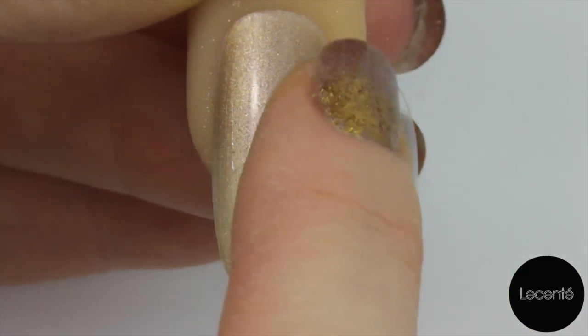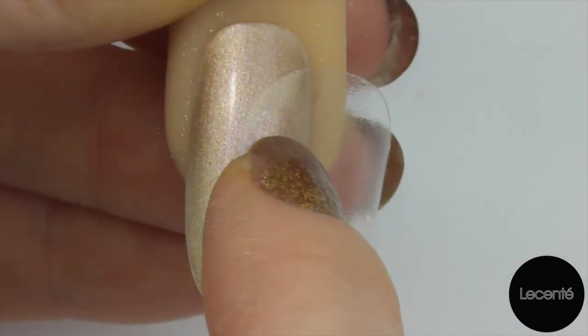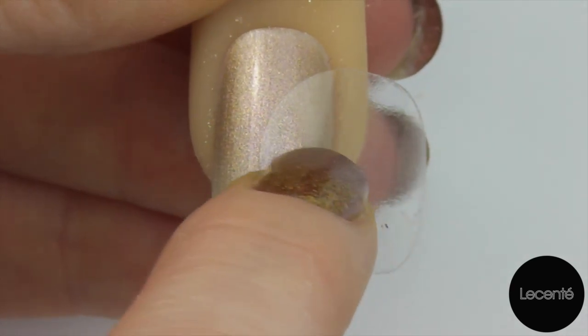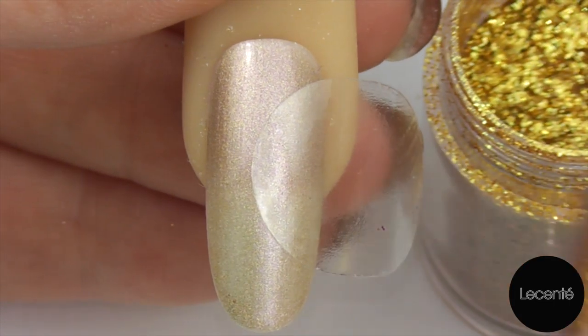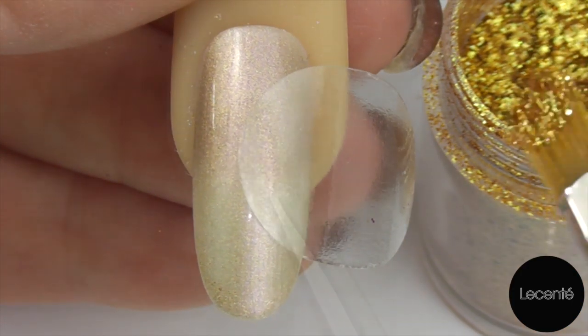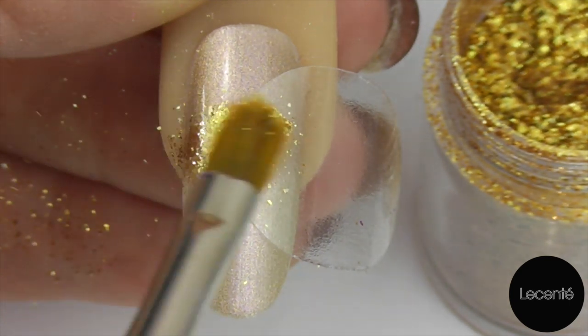Don't expect it to sit really firmly — we just want to get that shape stuck to the nail slightly. You're not going to get a really good seal but I'll show you how to get around that in a moment. Now we're going to take our Luna and a clean dry gel brush and, starting at the centre of that circle, I'm going to stroke away from the circle.